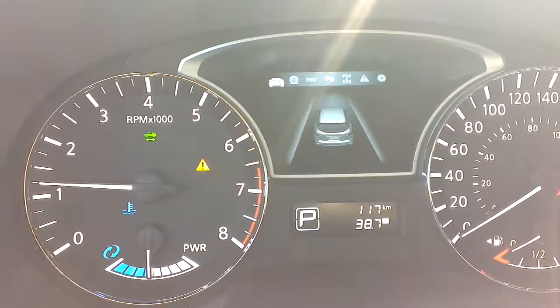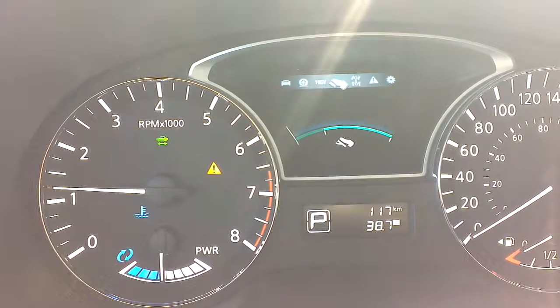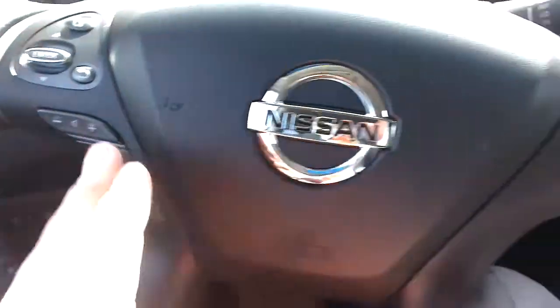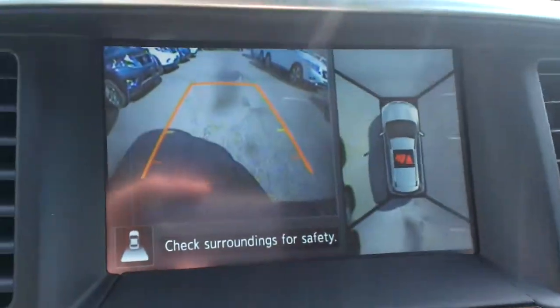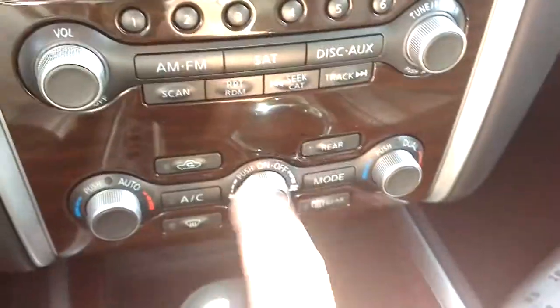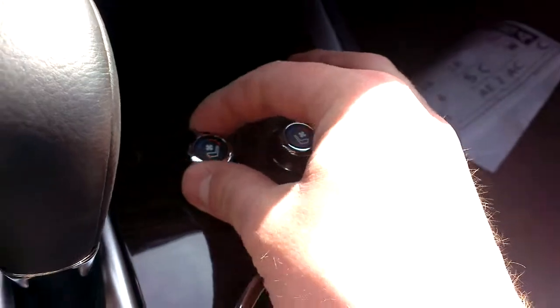You have warning lights. You can set maintenance reminders, it'll show your tire pressure — all that fun stuff. On the steering wheel, there are audio controls and Bluetooth so you can make and take calls, plus cruise control. Navigation with a 360-degree backup camera — that side shows all around you, and that's just behind us. AM FM CD radio with satellite radio. Heated and cooled seats: three stages of heat, three stages of cool.